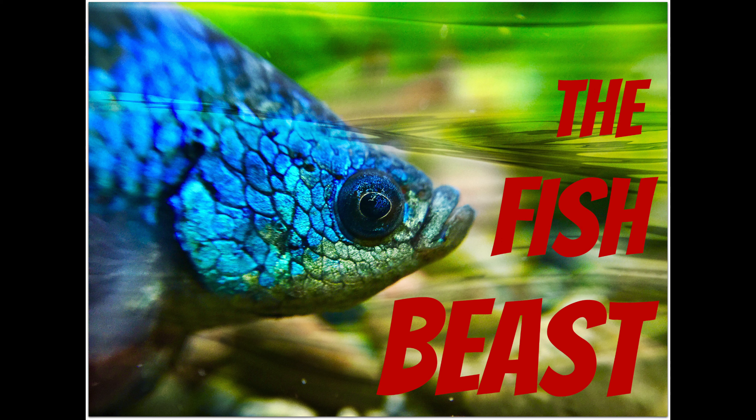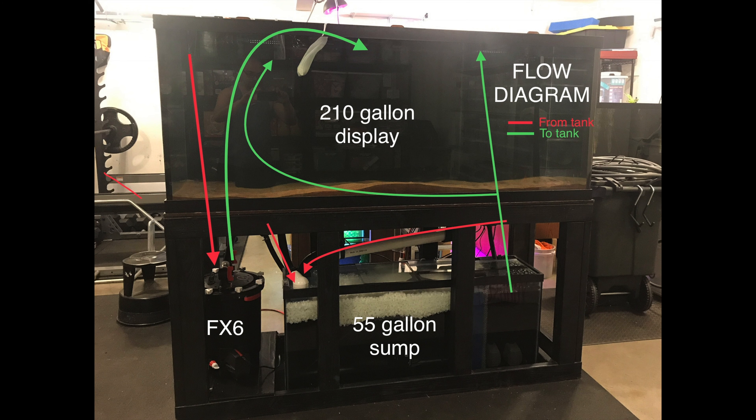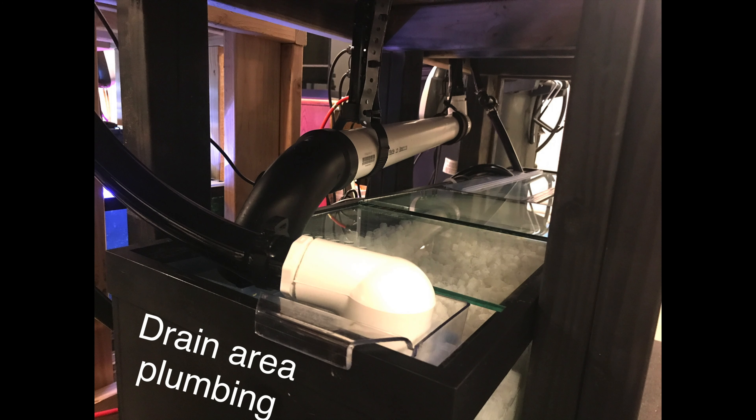Hey guys, it's Pierre the Fish Beast, and welcome back. This is a quick slideshow of details and schematics pertinent to setting up the system for my bikers. This is the drain area plumbing.